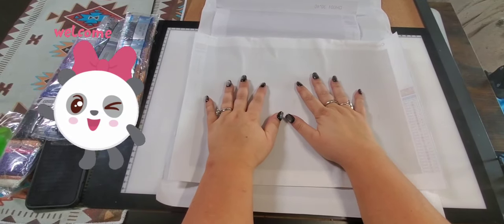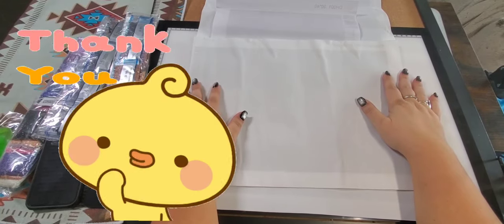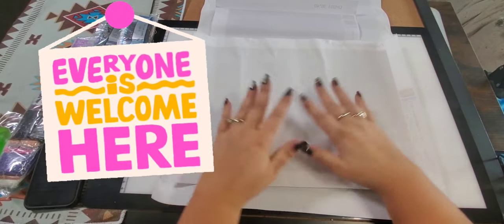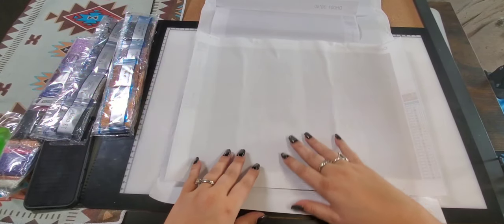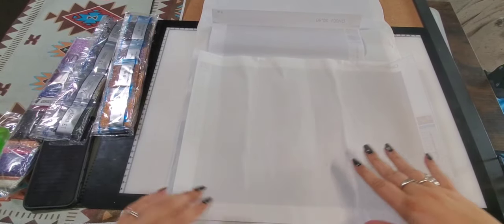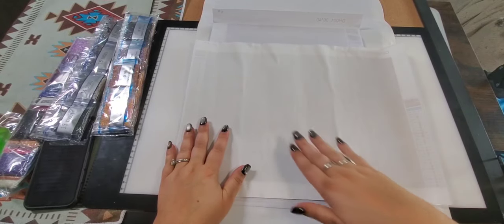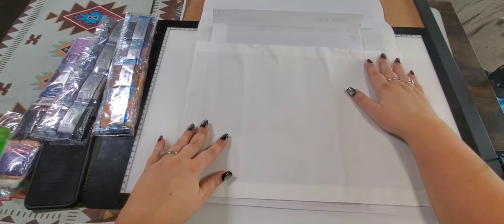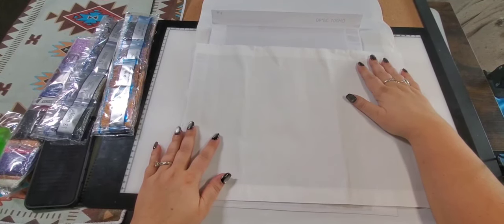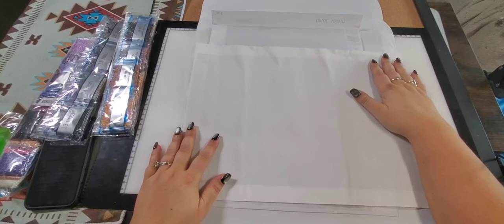Hi and welcome to my channel, I'm Star. My channel's name is Starlight Starbright 70. If you're returning, thank you so much for coming back, and if you are new, come on in. I mostly do diamond painting reviews, I do a few hauls here and there. Today I've got four diamond paintings to show you. I also show my completed diamond paintings. I just started this channel so I'm fairly new.